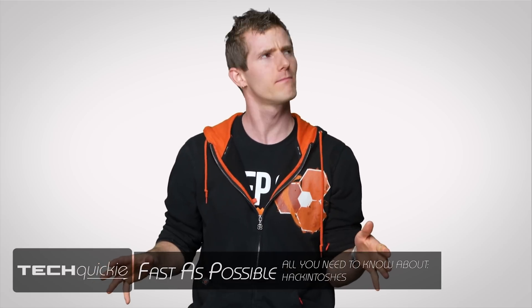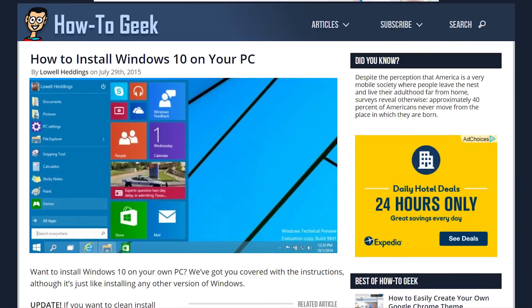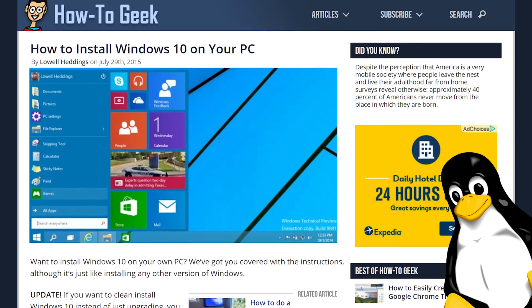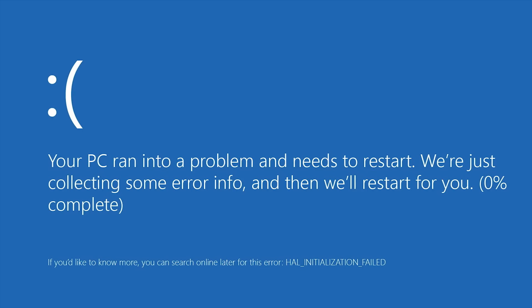If you've dived, dove, or dived into the world of computer building, you might have noticed a common thread in most how-to guides out there on the internet. They almost all end showing you how to configure Windows after you're done piecing everything together. But what if you've grown tired of Cortana, the start menu, or lack thereof, and that frowny-faced blue screen of death? And you want a different kind of computing experience.